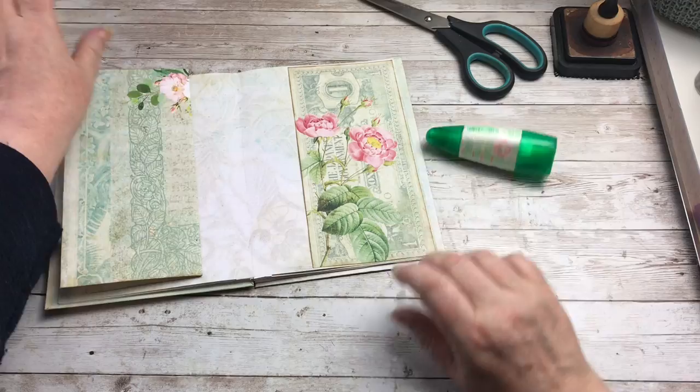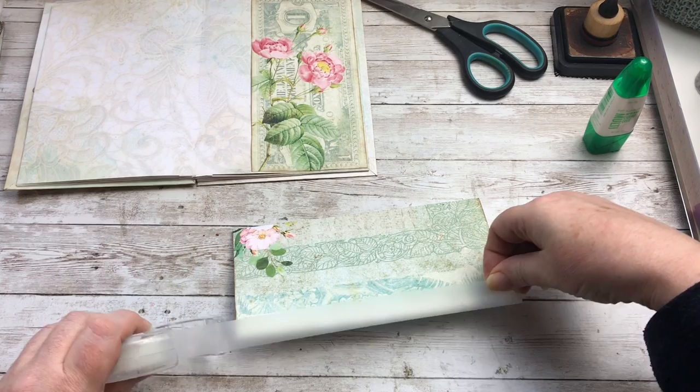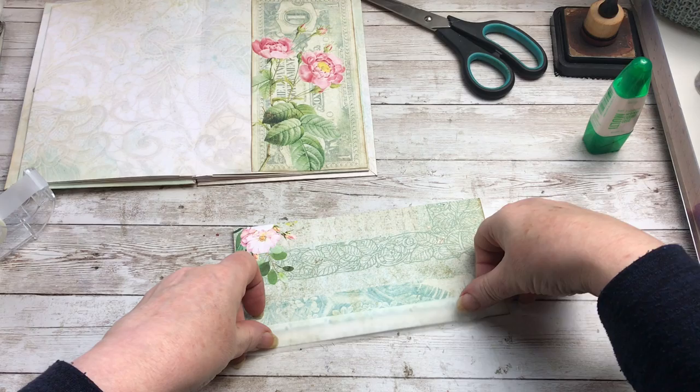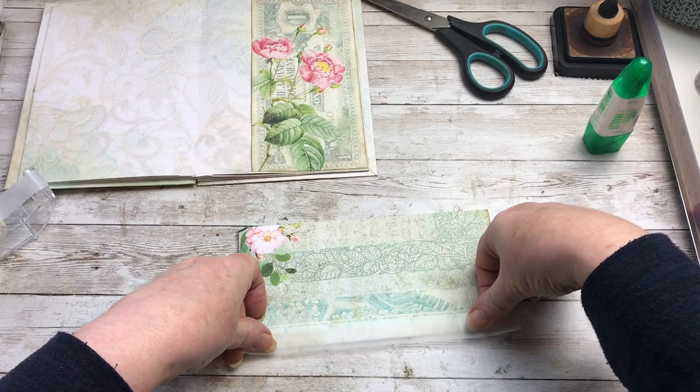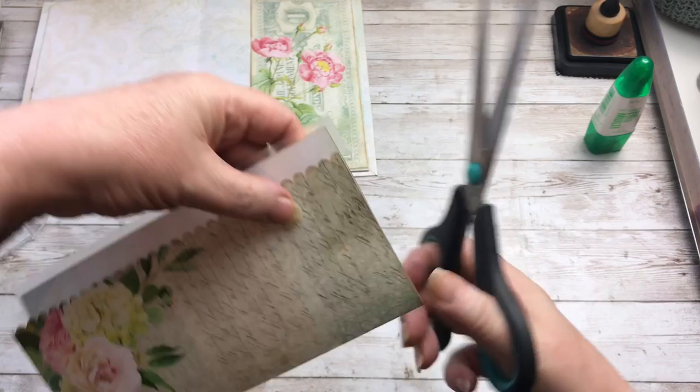And then this one — this part here, this edge here — I'm going to put some invisible tape on. So the majority of it will be on the page and just a little bit of it will be overhanging the edge. Trim off that excess tape.